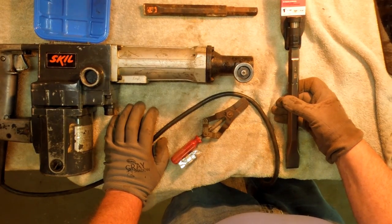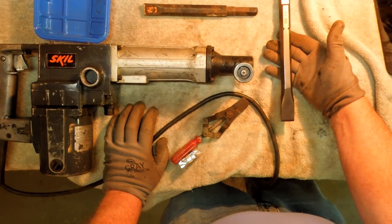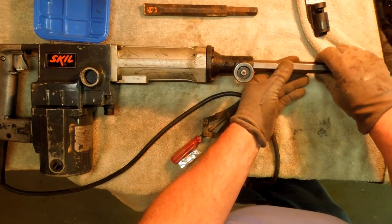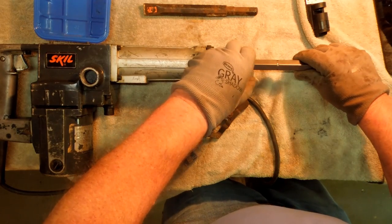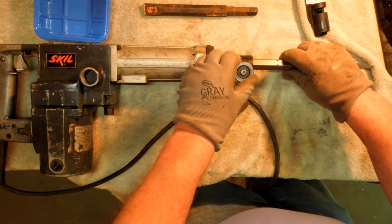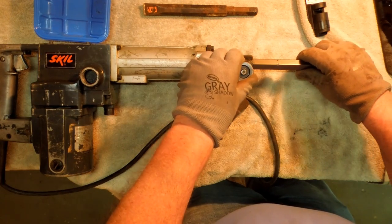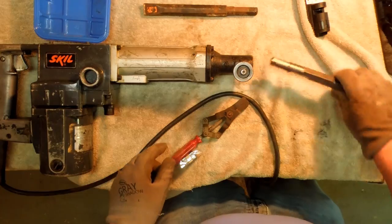I got a Milwaukee flat chisel — it cost me $12. Goes right in, turn the lock, and the lock doesn't lock. I mean, it touches, but it doesn't lock anymore.